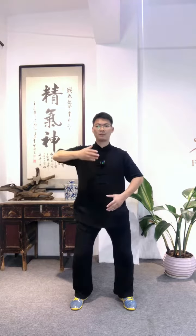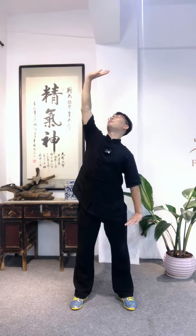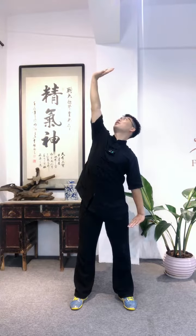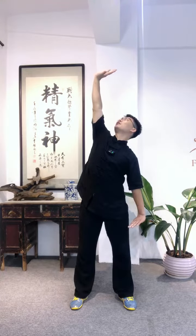Bend the knees, lift up the palm. Right palm lift up, left palm press down. Right palm push to the top, left palm press down. Two arms up and down stretch, and also stretch the side of the body, including our grip.